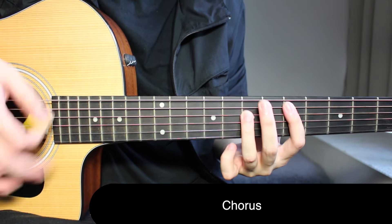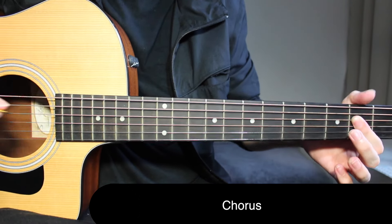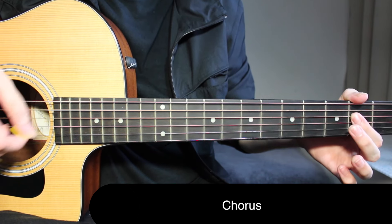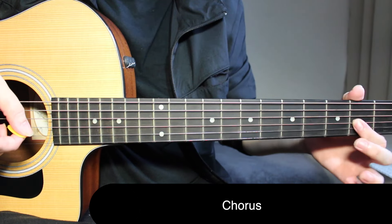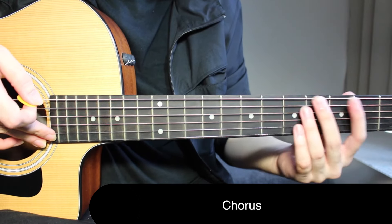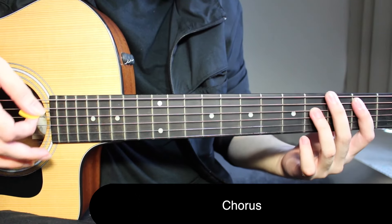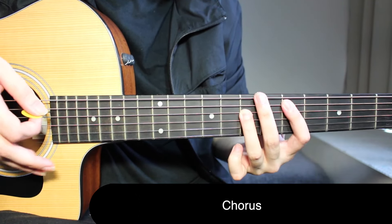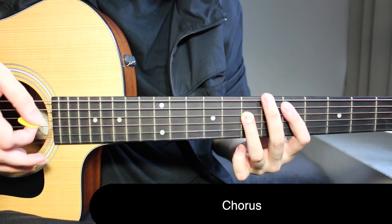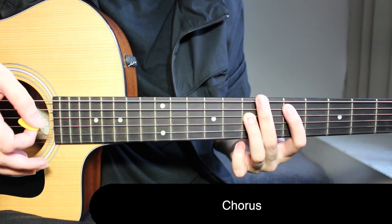Then you go back to your D power chord just once, then come to A power chord: open on the fifth string, second fret on the fourth string — optionally second fret on the third string as well, but make sure you don't touch the second or first string. So from the beginning: once on G, once on D, twice on B, once on D again, twice on A, back to once on D, twice on A, and back to once on D. That completes your riff.